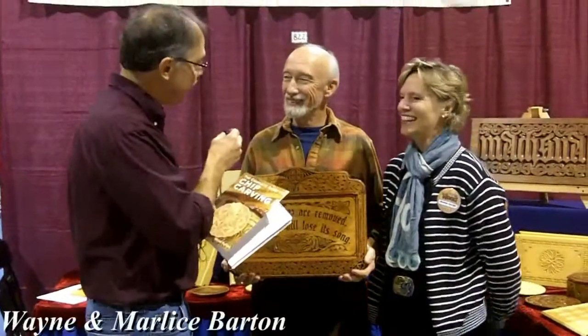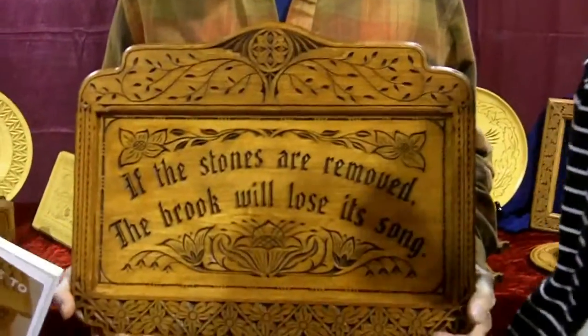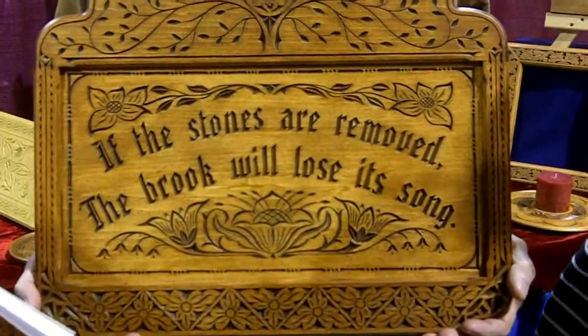There's a lot of love in woodworking, and we're here with two of the finest woodworkers going — Wayne and Marlies Barton. She's the muse that keeps Wayne inspired. The best book on chip carving — what's the dedication? It says: 'To Marlies, for your love and devotion to the family.' And then it says: 'If the stones are removed, the brook will lose its song.' What inspired you to say that?